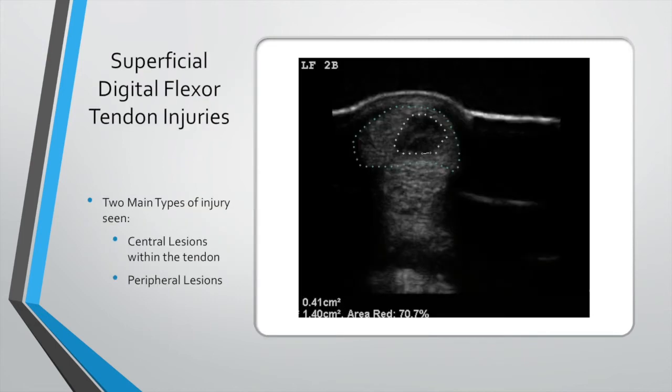There are two types of tendon lesions within the superficial digital flexor tendon. Here we've got an image showing a central lesion — it's very central, within the tendon, most likely caused by exercise. We often talk about a 'hole' but it's not really a hole; it's a hypoechoic area within the tendon where you've got hemorrhage and damage to the tendon fibers.